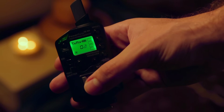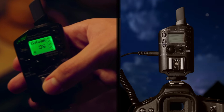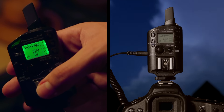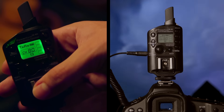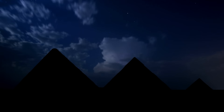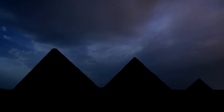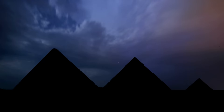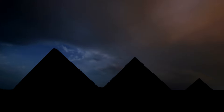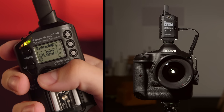Bulb mode triggers long exposure splendidly. Power sync that bad boy — press the button, it starts the exposure; press it again, it stops. You control the exposure length without touching the camera. Use long exposures to capture a lightning storm and bless the rains down in Africa, all the while listening to Toto's hit song Africa, which we can't afford to license, but you know how it goes.